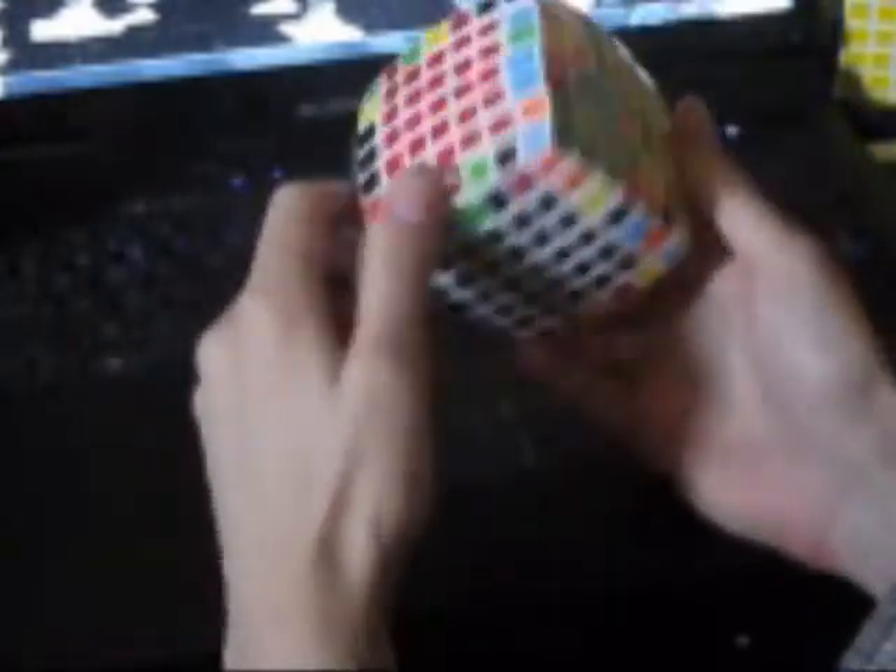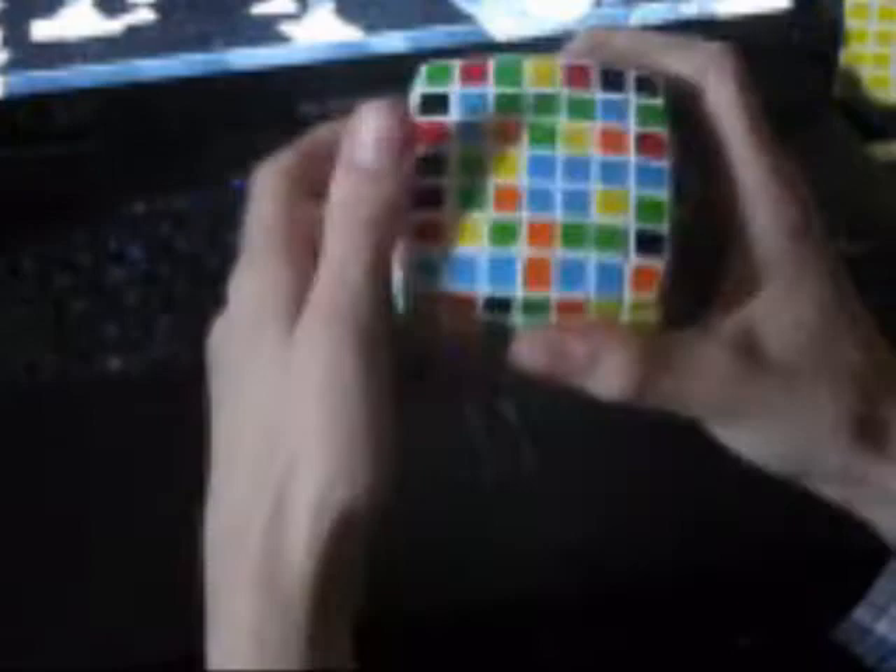I took the liberty of finishing the second center without you because it's exactly the same as the first one. I shall do the third one now because some difficulties might arise here. I already got the 2x1 solved. So let's put in another 2x1 which is solved here and fit it in. However, by pulling it down I did damage to the black side — so I move it over and pull it back up.